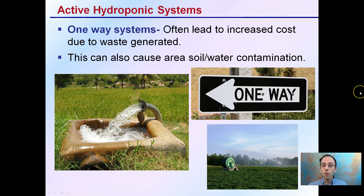Then there are one-way systems, and these often lead to increased costs due to the waste generated. We're pumping the water one way and that's it. This can also cause area, soil, or water contamination. Keep in mind, this is often the case with overhead systems. Many hydroponic systems will reuse some form of recirculation, and this is why cleanliness is so important.